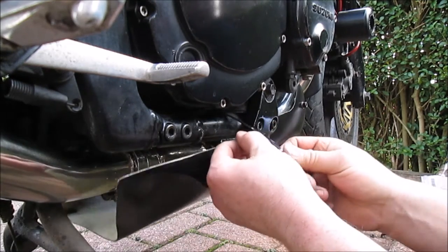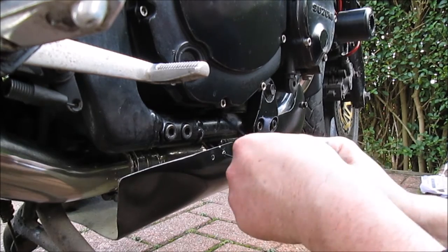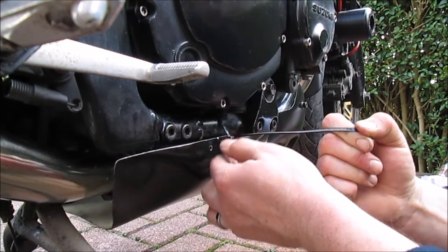I'll do that there and I'll do the front. Okay, it's a waste of a cable tie. There you go — don't end it up too tight, just like that.